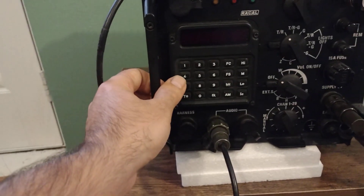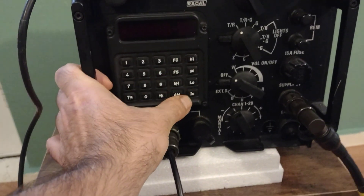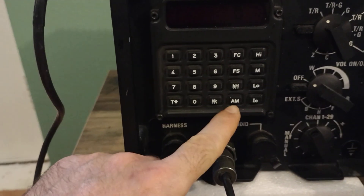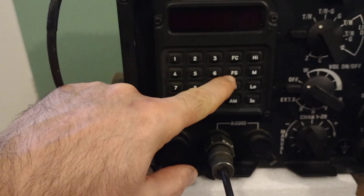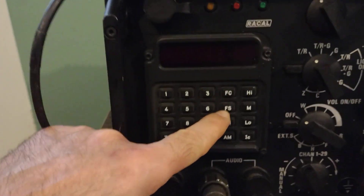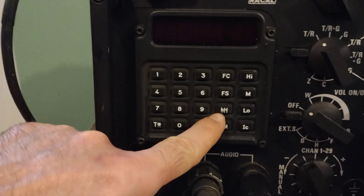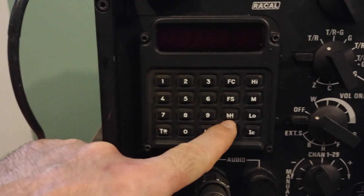It has three modes of transmission: low, medium, and high, plus intercom between stations. It has AM and FM, clear frequency, encryption, and frequency hopping. The encryption works when the radio is on a frequency — it's encrypted only. I think there are two steps of hops: slow rate and high rate, or wideband — I'm not entirely sure.